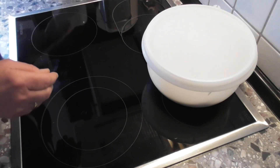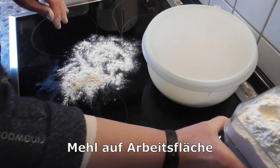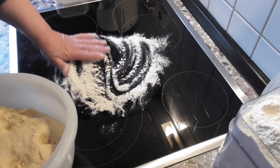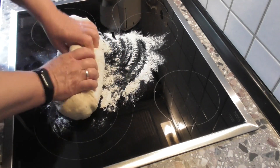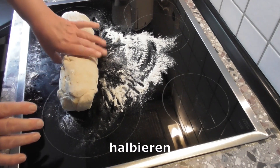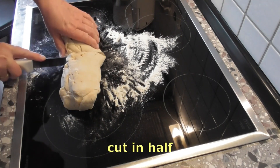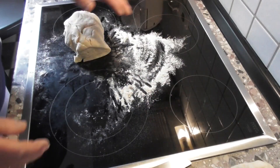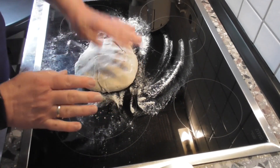Jetzt nehme ich mir etwas Mehl auf die Arbeitsfläche. Ich streue etwas Mehl auf die Arbeitsfläche. Dann nehme ich den Hefeteig aus der Schale, verteile etwas Mehl und knete jetzt einmal den Teig durch. Jetzt halbiere ich mir mein Teigstück und lege die eine Hälfte beiseite.